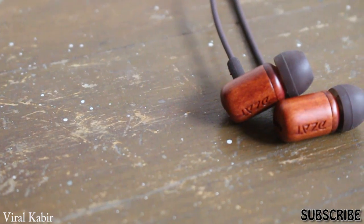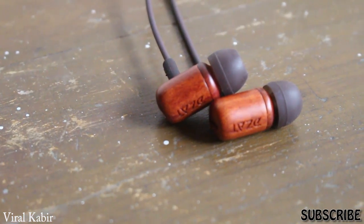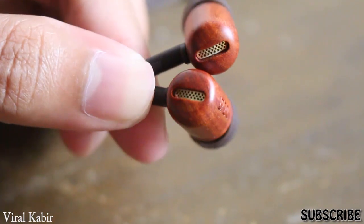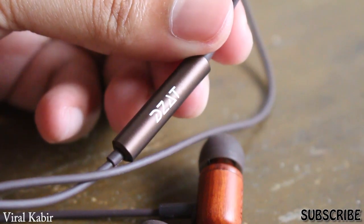The mids are pretty warm and precise so you can listen to them accordingly, and it's pretty consistent all the time if you are listening carefully. The highs are pretty sharp and crisp, very precise and detailed. It can get too sharp easily sometimes, so you can look out for that.